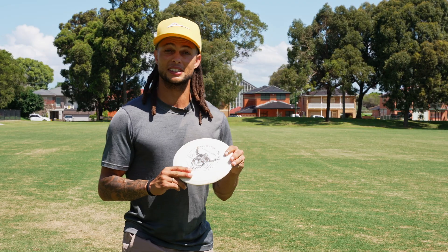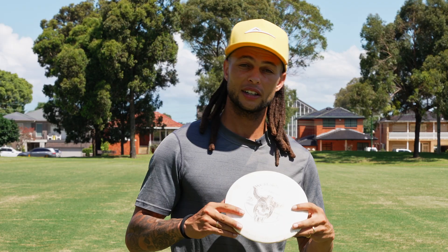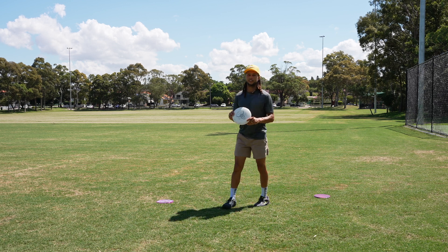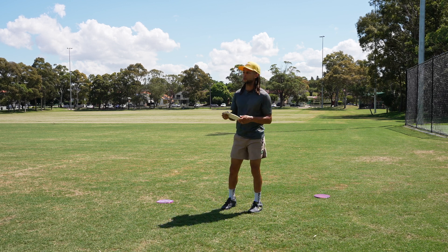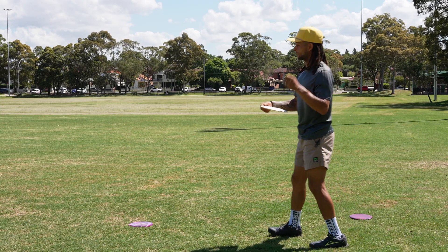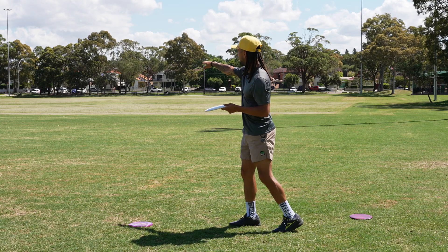I'm not saying go pick up this disc in particular, but having a very understable fairway driver could get you out of a pickle when you least expect it. I had actually taken this disc out of my bag for the longest time just because I thought it was too understable. But recently I've started to understand what its use cases could be.